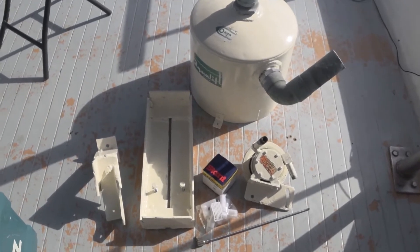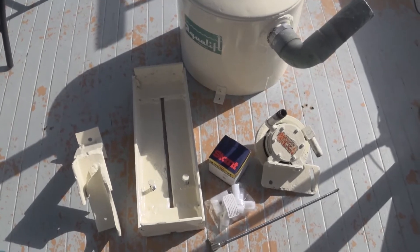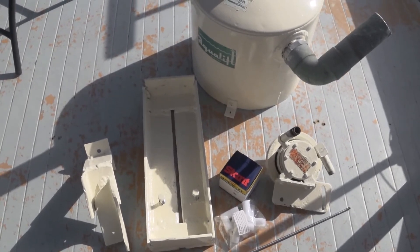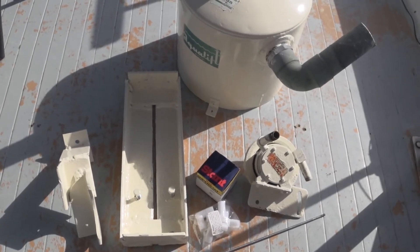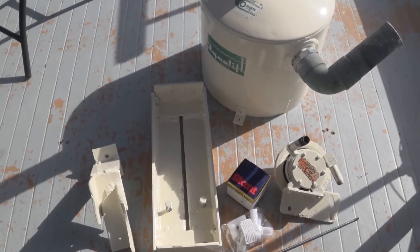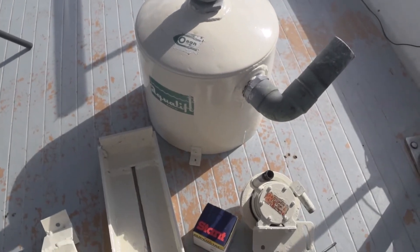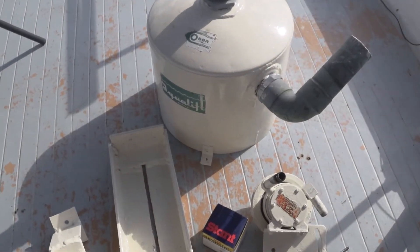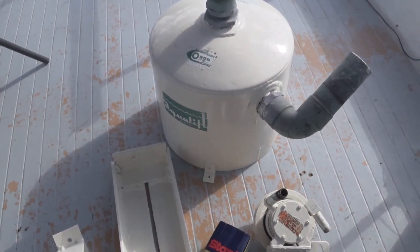We're getting pretty close to the point where I've got all the parts I need to get my Kohler 6.5 kilowatt marine genset running. The Onan Aqualift muffler — I decided to paint it, it was getting a little bit ugly. So it's ready to go.